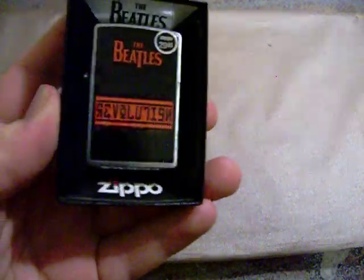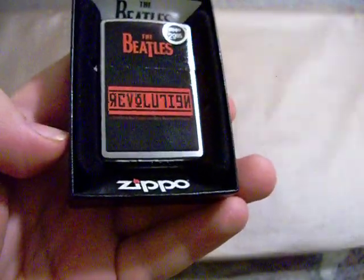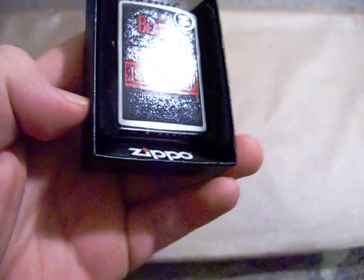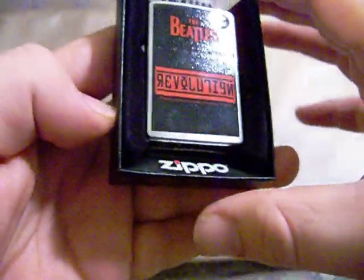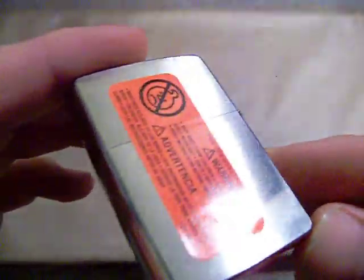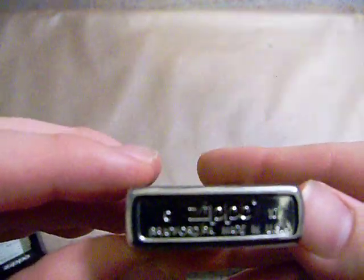So I'll go in order. First one up is the Beatles Revolution — that is apparently the Beatles Revolution album, you know, 'you say you want a revolution,' that song right there. And this is a brushed chrome lighter, still sealed of course. This went for about $29.95. The bottom stamp is going to be C10, so March 2010 is when this thing was made.